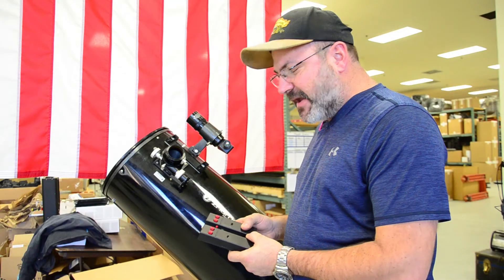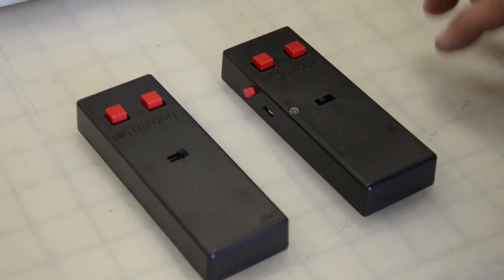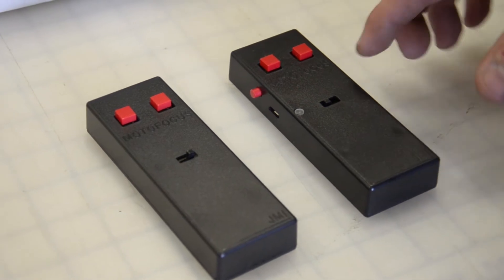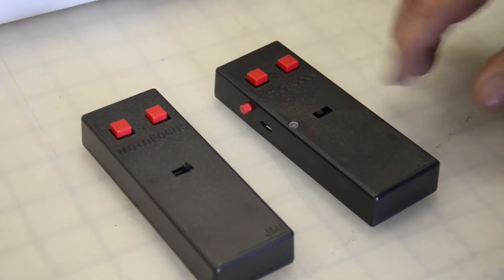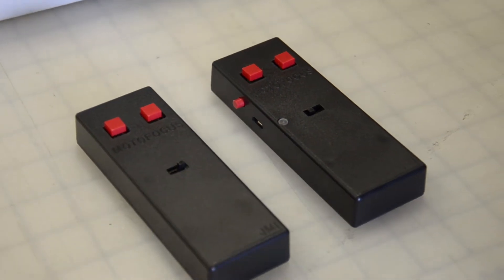This year we've made a major upgrade to the JMI Motofocus Hand Control Unit. This is the old unit and this is the new unit — the external look is very similar. We've added a power button and a charging light indicator. I'm going to put the old one away and we'll just talk about the new one.